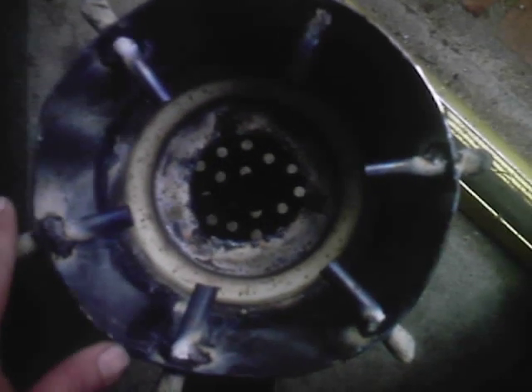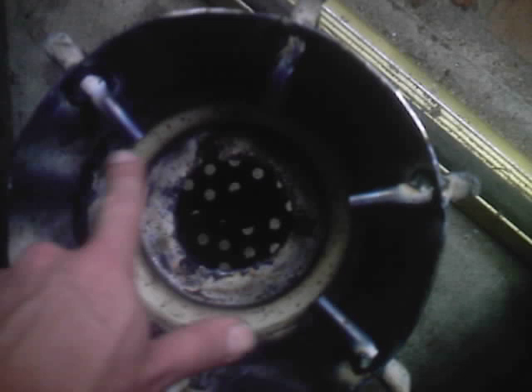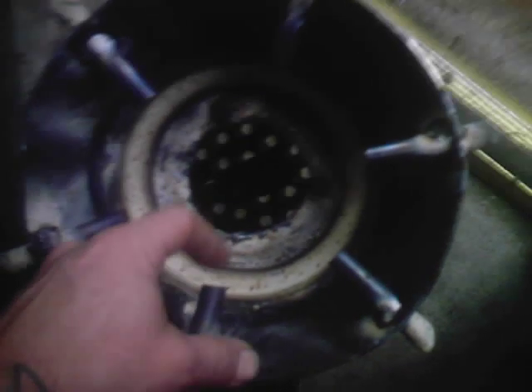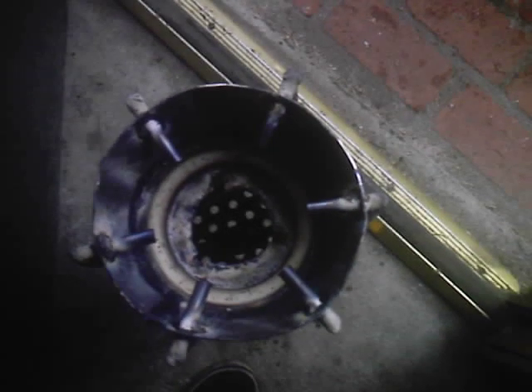We're going to put the hopper on here. There's 6 jets of 3/8ths. I put a little bit more air going in because this is for my Volkswagen — that dual port 1600 can breathe pretty good. We can always choke them down once we get on the outside.